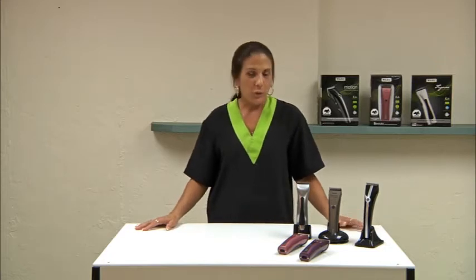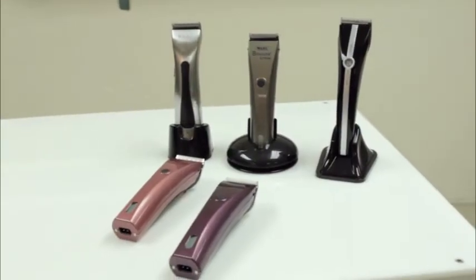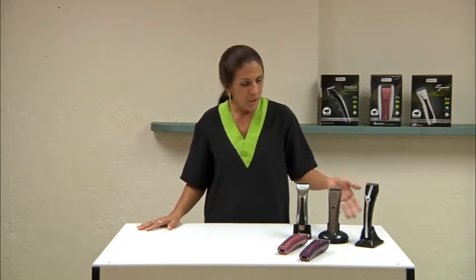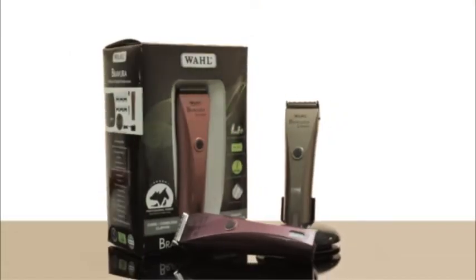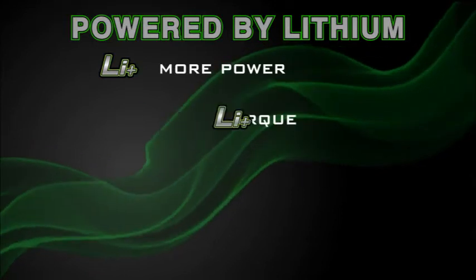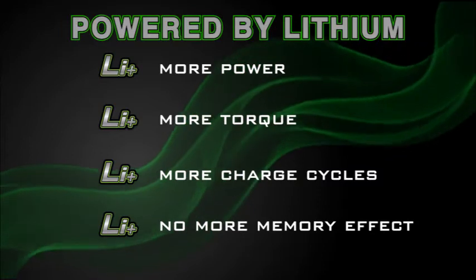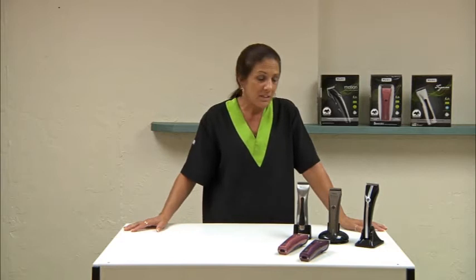I'm here to introduce Wahl's new lithium family of cordless clippers, and these clippers have the world's most advanced rechargeable battery innovation. We have the Motion Clipper, the Brevera, and the Figura. The Brevera comes in three beautiful colors. The great thing about lithium is they have more power, more torque, more charge cycles, and no more memory effect compared to nickel metal hydride batteries. This is the newest innovation in batteries — it gives you more of everything that you need.